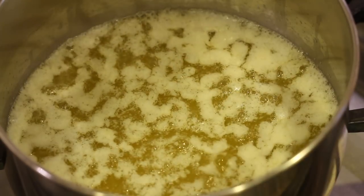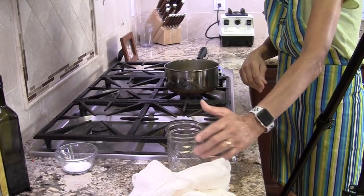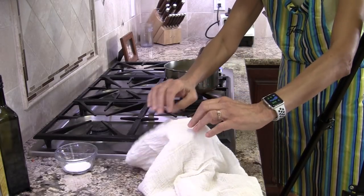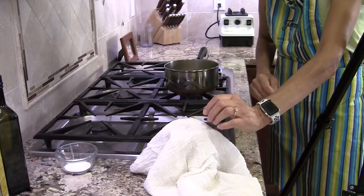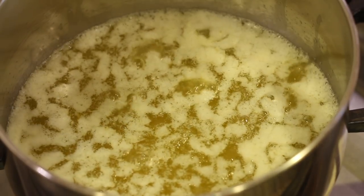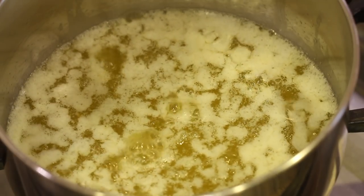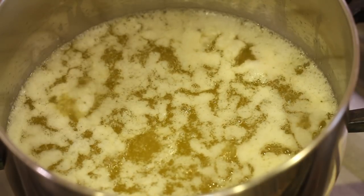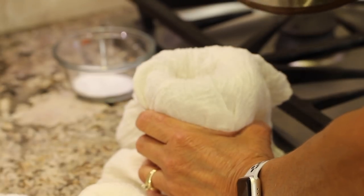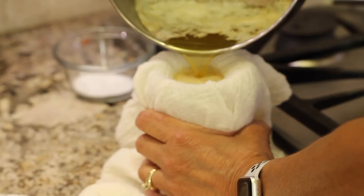Now, while the butter is cooking away, I just want to show you — I have a mason jar here and a cheesecloth that I'm going to use to strain the butter. So I'm going to put it inside like that and then pour the butter through to strain out all the milk solids. You could also use a coffee filter as well if you don't have a cheesecloth, but the cheesecloth works better — it just goes through quicker than the coffee filter. So carefully pour your hot butter through the cheesecloth and that will separate out all the butter proteins from the fat.